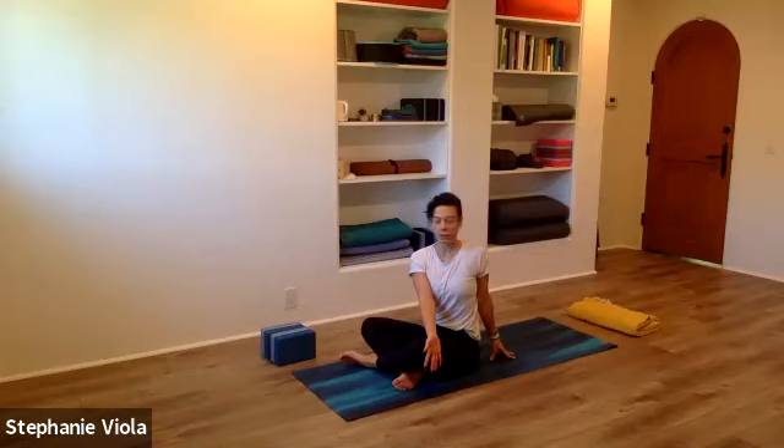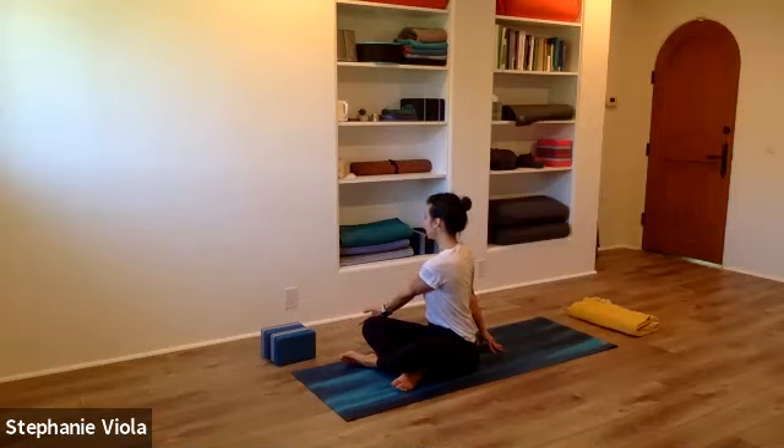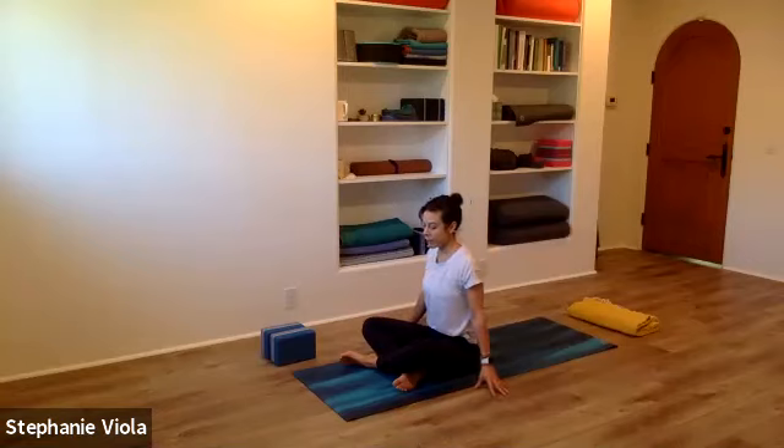Slowly start to switch sides. Look forward, unwind, back of the left hand to the right thigh. Fingertips back behind you are kind of nice on the mat because it'll help you sit up a little taller and not put too much weight into that right hand. Your core is fired up here; you have a little more heat, so see if you can use that to feel some support in the lower back. Slowly unwind, coming back forward.